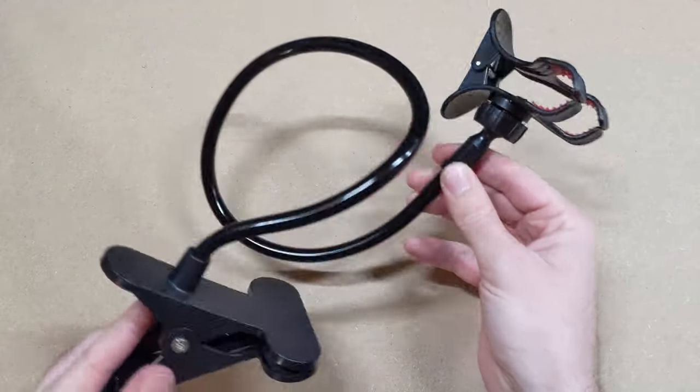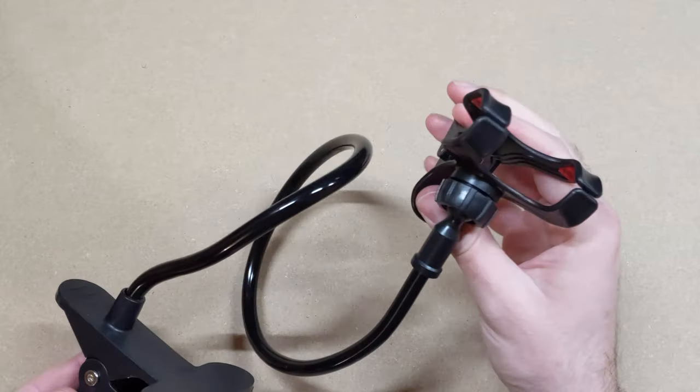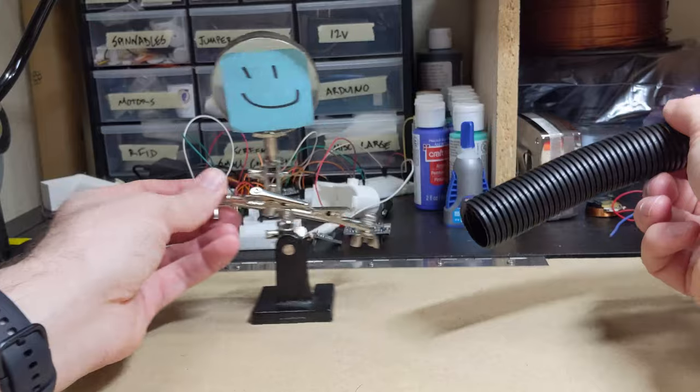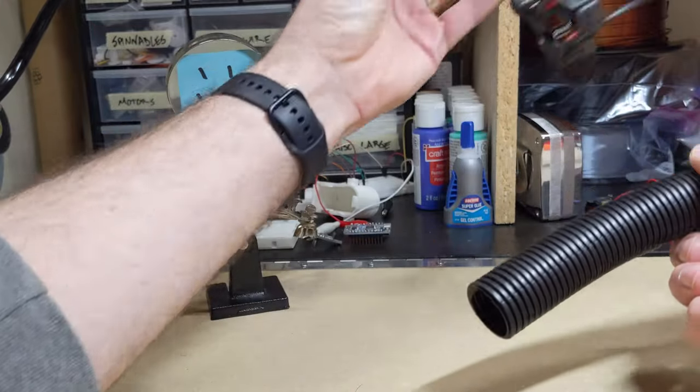To really make this useful I got a cheap phone holder that I can clamp to my workbench and use to orient the tube however I need, which makes it much easier to use when you're soldering since you're never going to have a hand free to hold it in place.